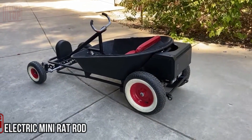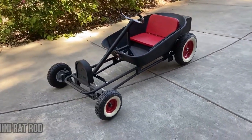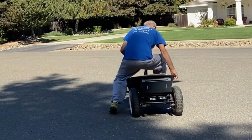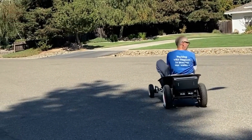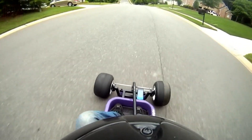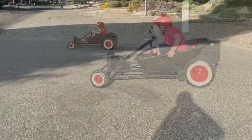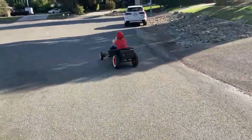Some individuals truly luck out in the neighbor department. Take this inventor, who crafted a hot rod cart for a neighboring five-year-old. Employing a garden wheelbarrow, a scooter engine, frames from old bicycles, and even garden chair parts, they concocted what the creator aptly calls a Frankenstein conglomeration. Powered by two 18-volt Makita batteries, it reaches speeds of up to 20 kilometers per hour — and even adults find it a tempting ride. Step-by-step instructions with photos and videos can be found on Instructables.com.